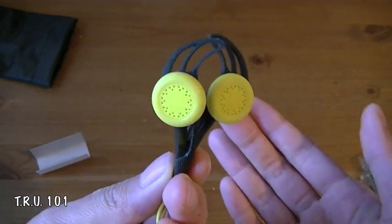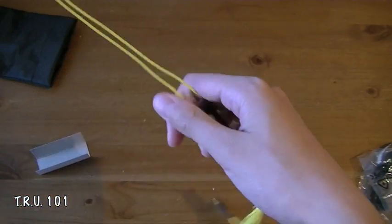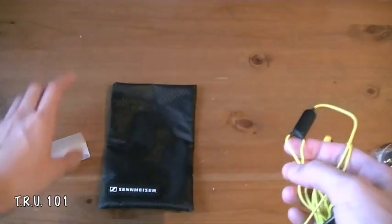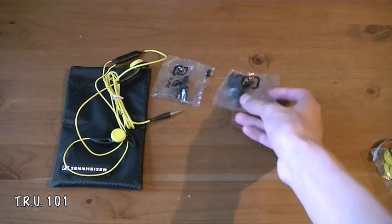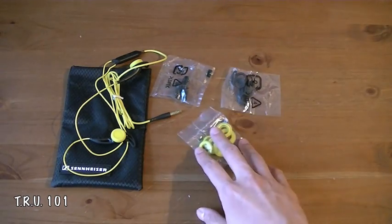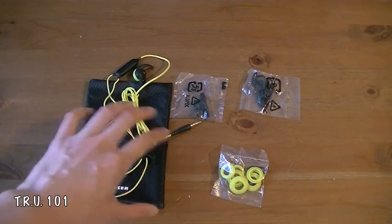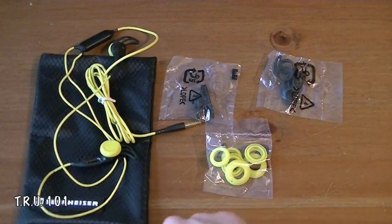They look pretty cool in my opinion. Remind me of the Bose earphones if you know which ones I'm talking about. I thought these looked pretty nice. They're good for sports so when I run around and what not, I will not break my earphones. And that's pretty much all there is to this unboxing guys. I know it wasn't the best unboxing, but I just wanted to get this out to you guys.